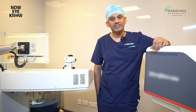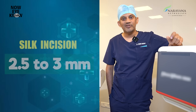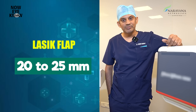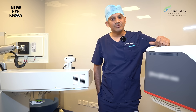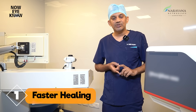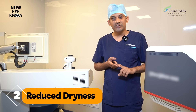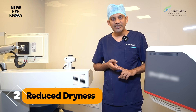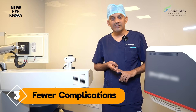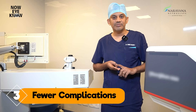The incision or pocket which we make to remove the lenticule is around 2.5 to 3 millimeters, as compared to the LASIK flap where 20 to 25 millimeters is made. The advantage of such a small incision is: first, the incision heals faster so that the very next day you have clear vision. Second, the smaller incision ensures that corneal nerves are not injured too much, thereby restricting the amount of dryness.